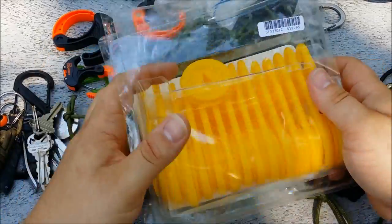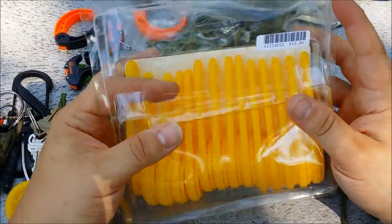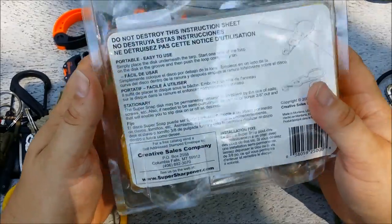Hey guys, I just finished my Ridgeline video and I wanted to show you a product that I bought at a feed store. I can't tell you where else to get it — you just have to look it up.